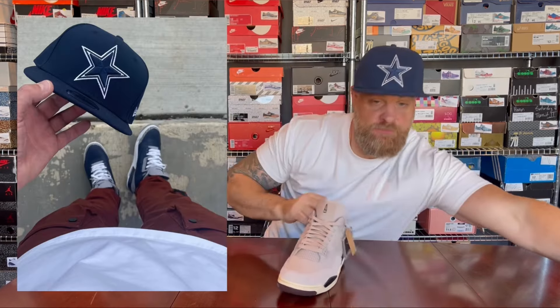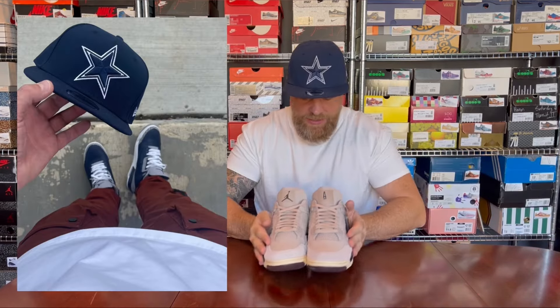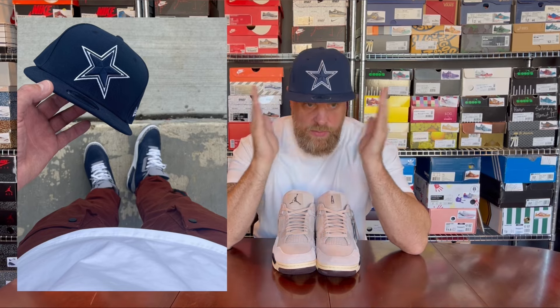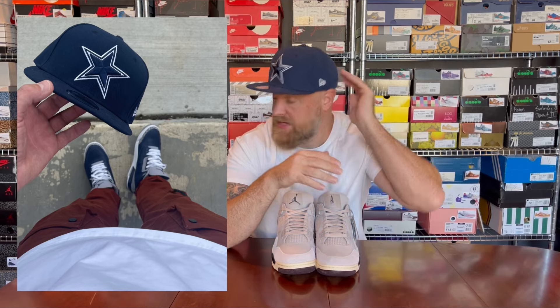The fit of the day: I have on the Georgetown Threes from a couple of years ago, midnight navy rust-colored Koala utility cargo pants, a white 021 Essentials tee, and a Cowboys New Era snapback because it matches the shoes. That's another video — I really enjoyed making it, hopefully you've enjoyed watching. That's it from me, over and out.